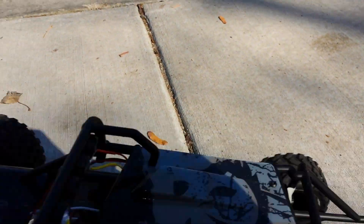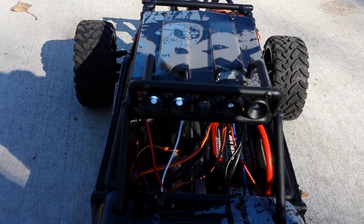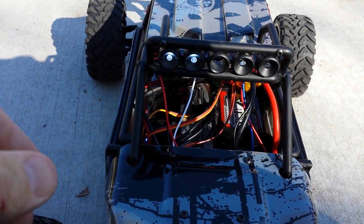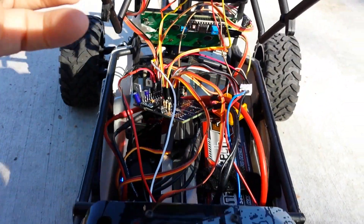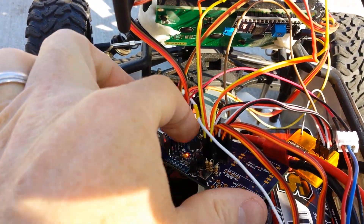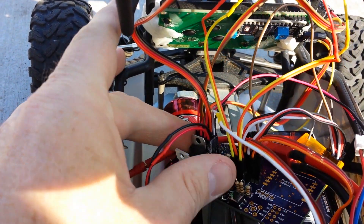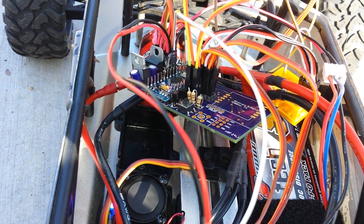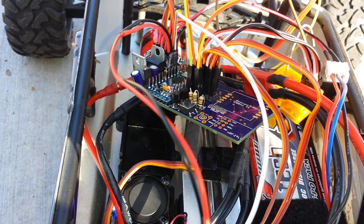I added some LEDs. This thing came with LED buckets, so I added some LEDs to give me some different status updates. And then inside here is the big thing — this circuit board with an Arduino. There's some space for additional things, like an FPV camera and a telemetry module.